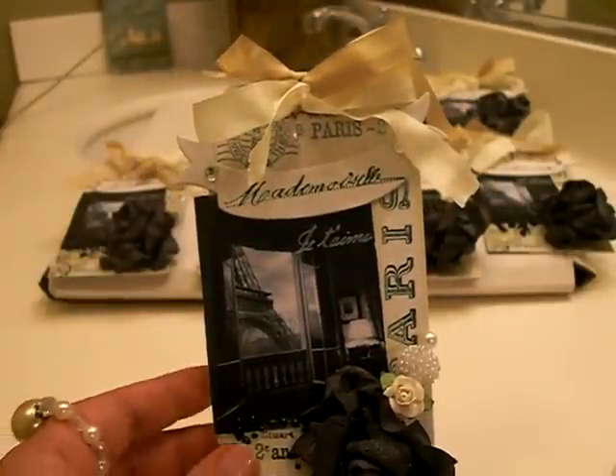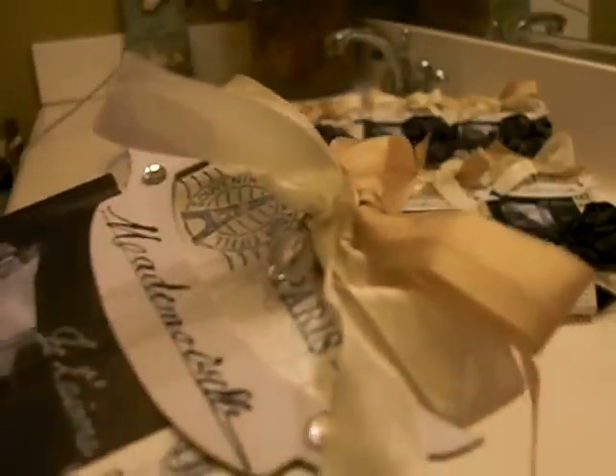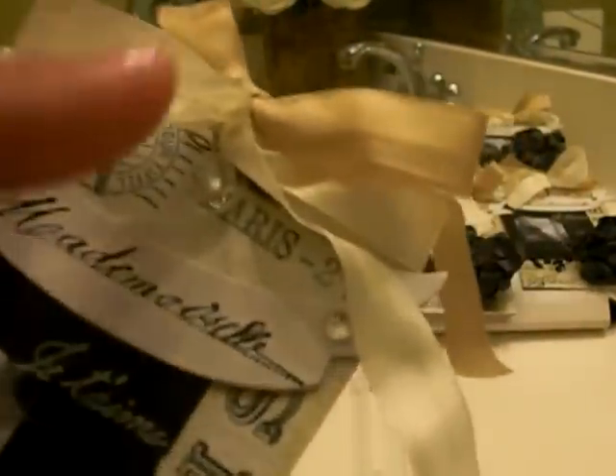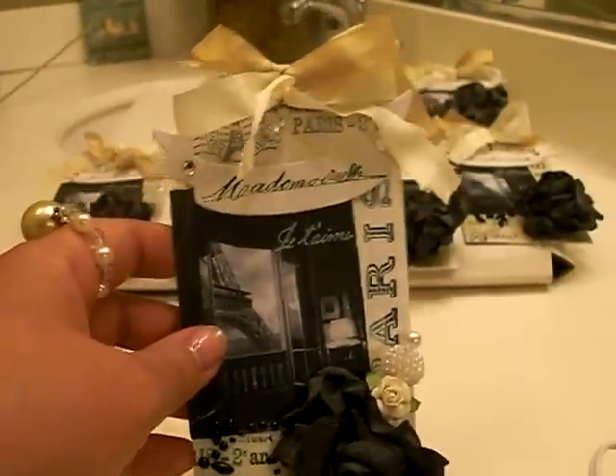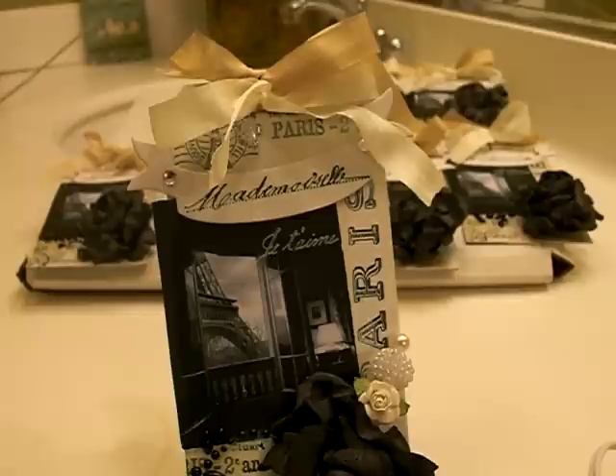Seam binding just has a great texture — I don't know if you can see that — and it frays really easily, so I'm going to let these fray on their own. It's a very delicate fabric. Some people dye it. You can get it on Etsy in different colors and they're all super yummy.